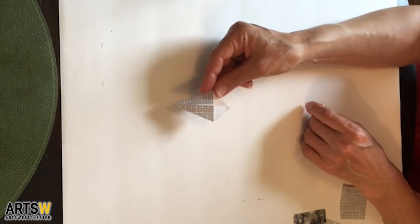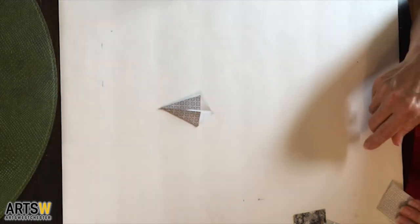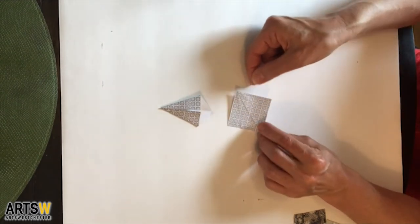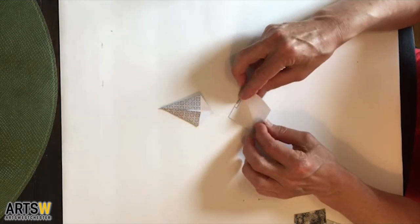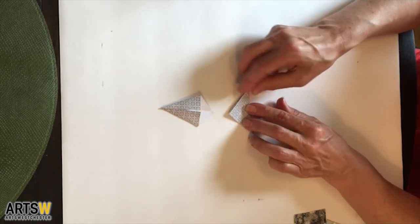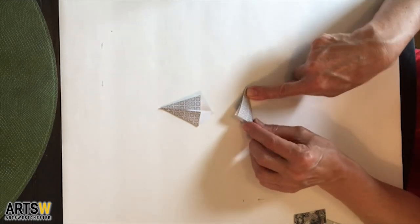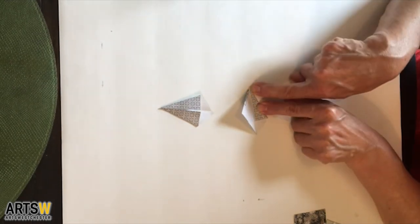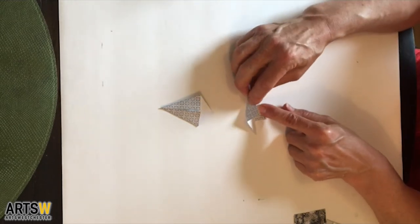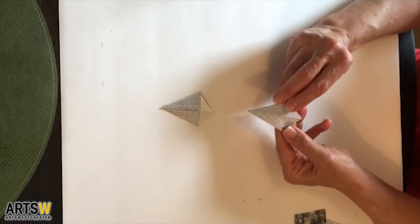I'm going to show you how to make a kite fold. We're going to need one of your two inch square pieces of paper. You're going to do a taco fold — turning this over, you're just going to fold this in half into a triangle. Then when you open it up, you're going to fold one side into the fold, and then fold the other side into the fold, making that kite shape.